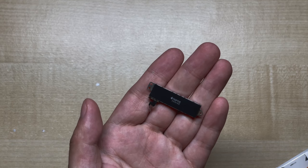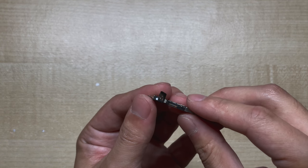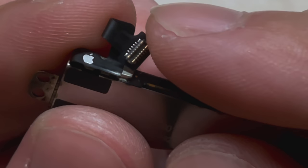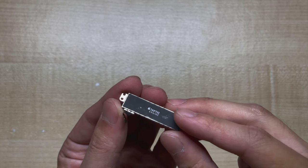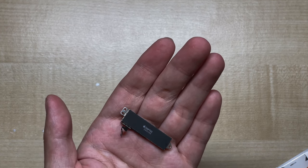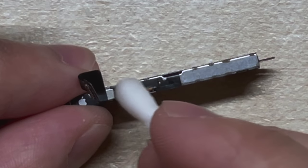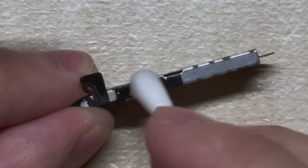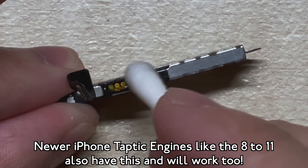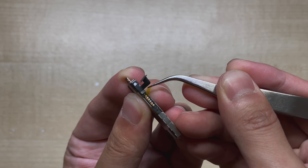With the clicker removed, we can turn our attention to the Taptic Engine itself. You may be asking: how am I supposed to solder wires to these tiny contacts on the ribbon connector? Well, the answer is pretty simple — we won't. The iPhone 7 Taptic Engine has a little secret. With some isopropyl alcohol and a cotton bud, I'm going to gently wipe away on this side of the Taptic Engine, and eventually we'll find a secret hidden diagnostics port under that ink. If we lift away the tape, we now have direct connections to the motor, bypassing the ribbon plug completely.